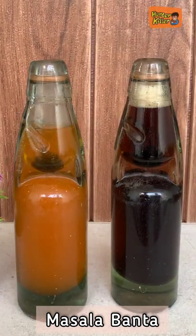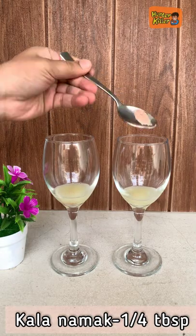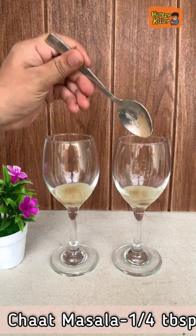Hello guys! Today we will make a masala banta. For which we have made wine glasses. We have added some nibbukaras, a little green onion, and a little charred masala.